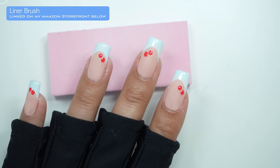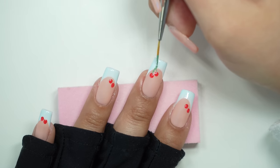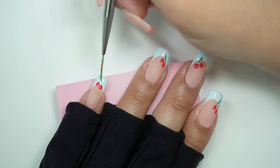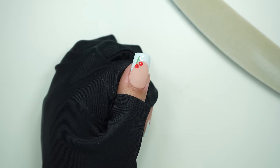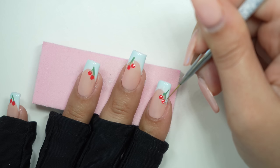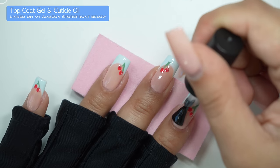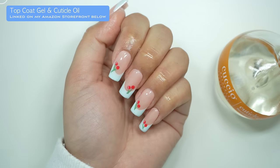Then I'm going to cure this in the nail lamp and take this green color on a liner brush to make the stems. This is my first time doing cherries and I'm obsessed — I didn't think it would turn out this cute. Now I'm going to paint a white line to mimic a reflection in the cherries, and once I added this it made the cherries look so perfect and real. Then I'm going to finish with the same top coat and cuticle oil — make sure you rub it in to moisturize your skin. The cherries look amazing, I'm obsessed.